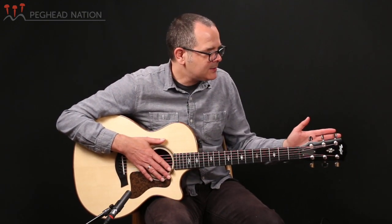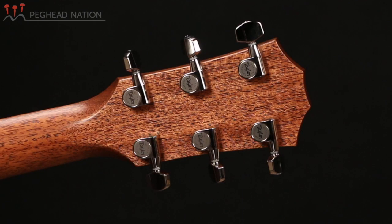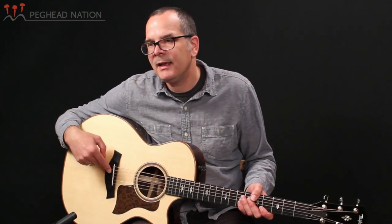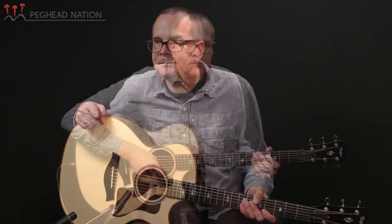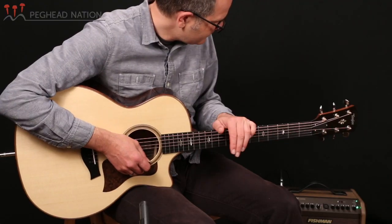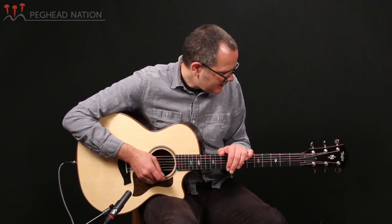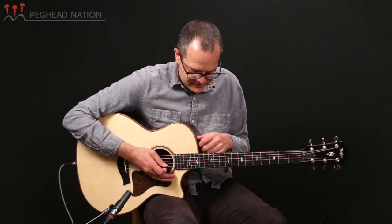The guitar has Taylor's chrome-enclosed tuners on the peghead — their standard set — and it includes the ES-2 electronics with controls in the upper bout and the pickup mounted behind the saddle in the bridge. Let me show you what the guitar sounds like using the ES-2 electronics plugged into a Fishman Loudbox Mini Charge amplifier. Controls are basically flat with just a touch of reverb.